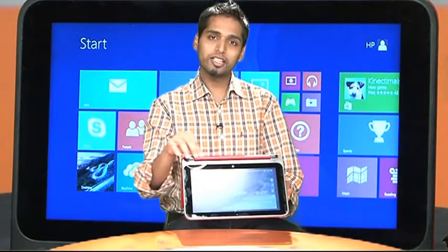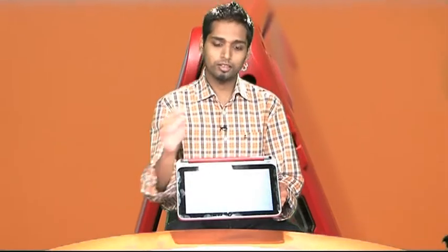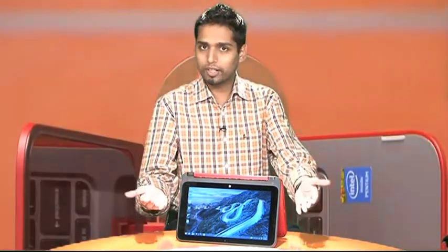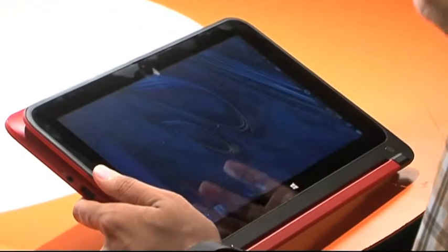The 360-degree hinge is where all the magic lies. This is what allows you to basically turn the screen back and use it in tent mode. This mode will be very useful if you want to watch a movie — you're sitting on your bed, you can keep it like this, or probably keep it on the table and watch a video.